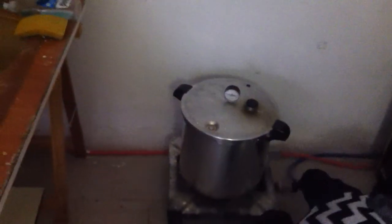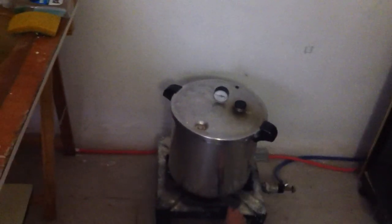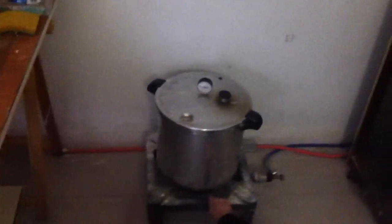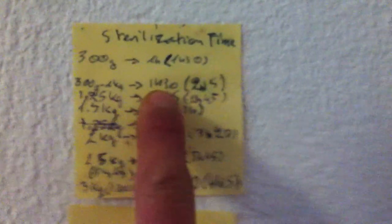So we can run it for how much — one hour and a half? I have a table here for sterilization: one kilo is one hour and a half.